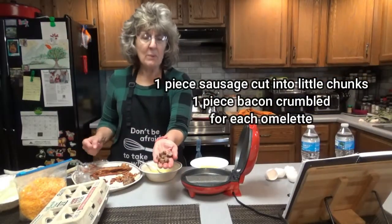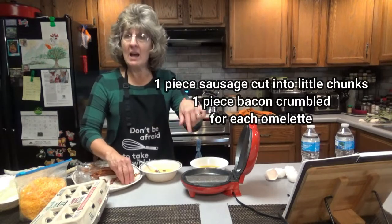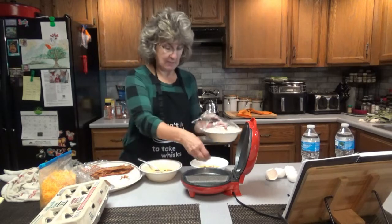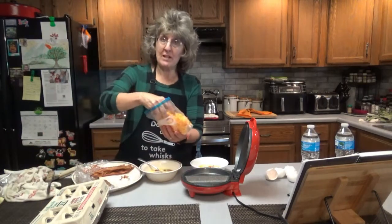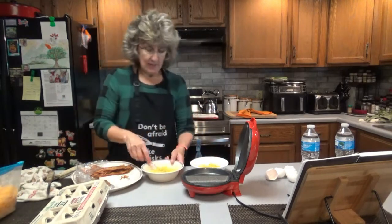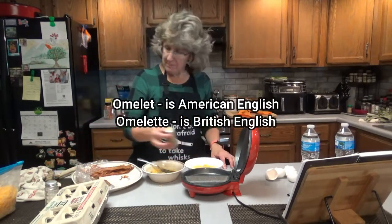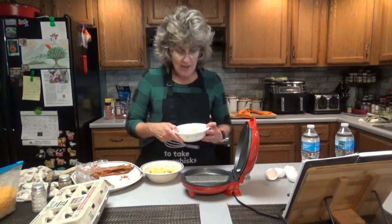Grab one piece of sausage per omelet, or as many pieces as you want, but be careful how much you fill these omelets — you don't want to overfill them. I'm going to use one piece of bacon for each, a few onions — I might have got a little too many there. I'm using shredded cheddar, just a little bit in each, then just mix it together. You can also add green peppers, tomatoes, whatever you want. A little salt and pepper.